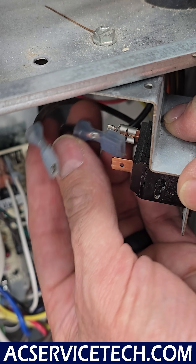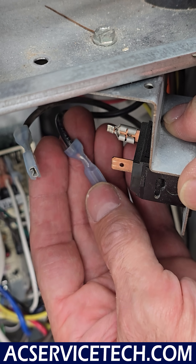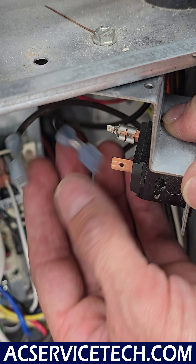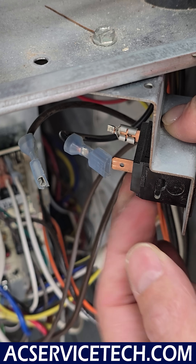Here's our issue — you can see that the connector broke apart. So we would have to cut this off and put a new connector in its place. But just say that wasn't the issue — say the door switch itself was the issue.